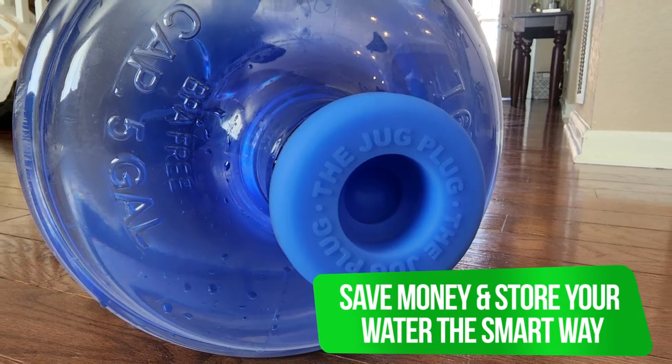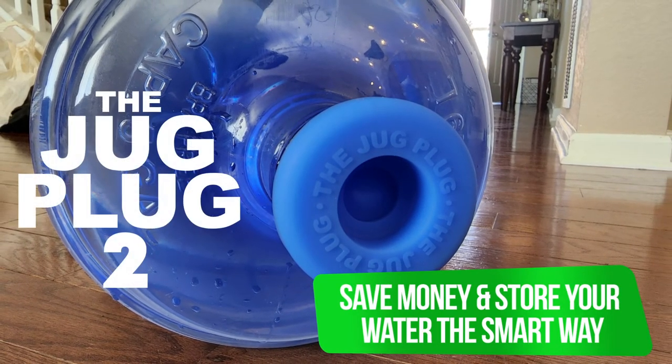Save money and store your water the smart way with the Jug Plug 2.